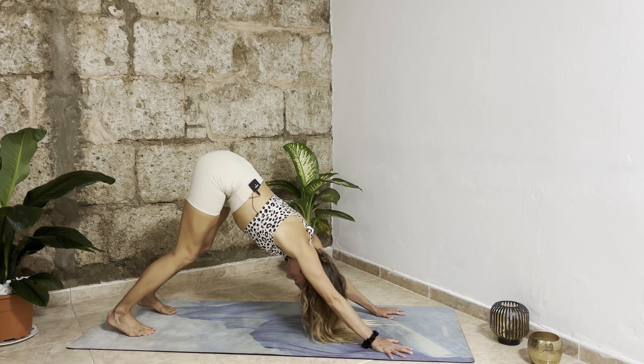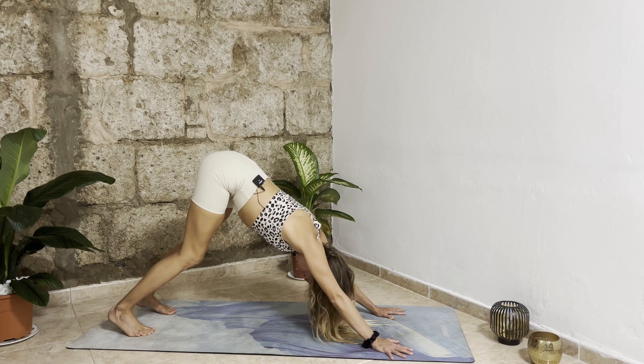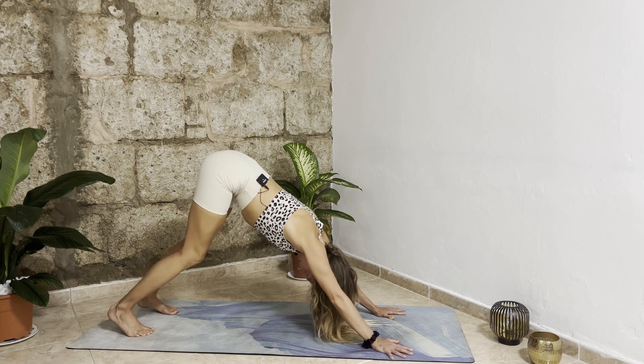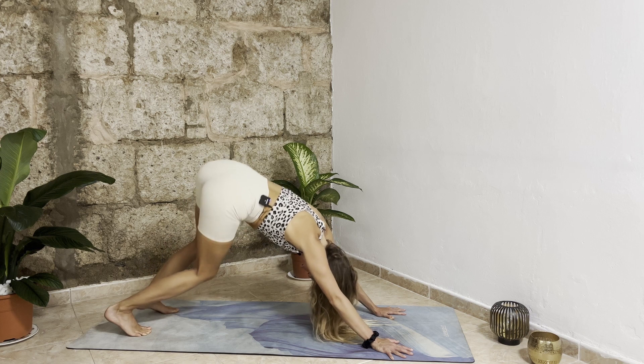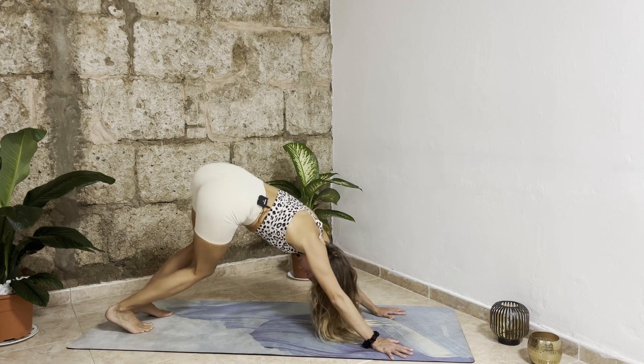In this first downward facing dog, as always keep your knees bent and add a little movement — maybe walk your feet, maybe drop your hips from side to side, whatever feels good, just to slowly warm up the body.